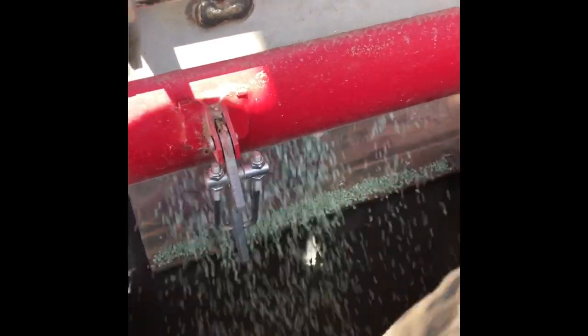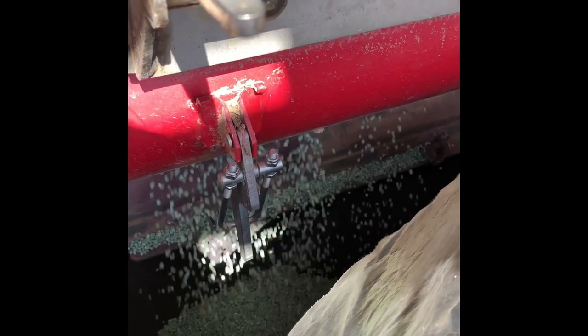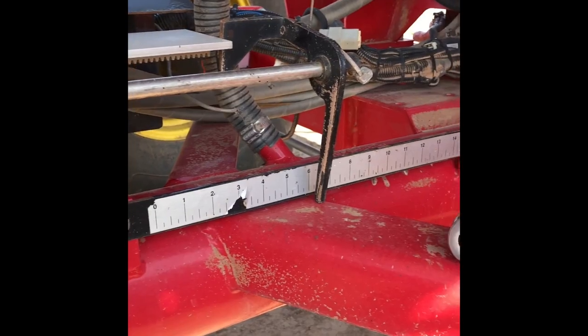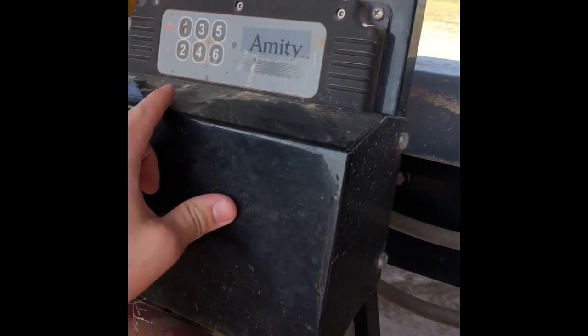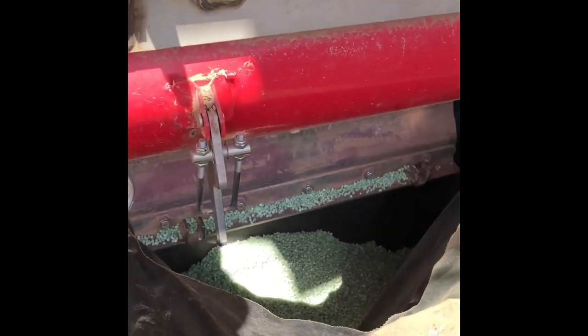Here we have that green MAP going into our bag, so we need to wait. Let her go for a little bit there. We have a gauge over here — you can open or close how much you want to flow out to give you some adjustment. Looks like we've got a pretty heavy bag there, so we'll shut her off now. We'll just punch number two. Gets her shut off. We've got a full bag.